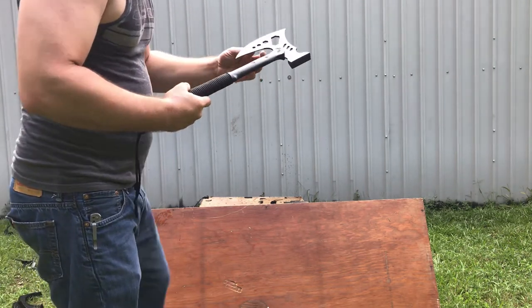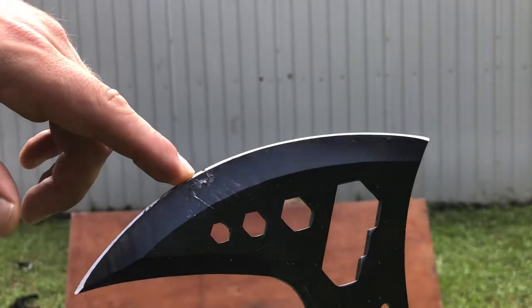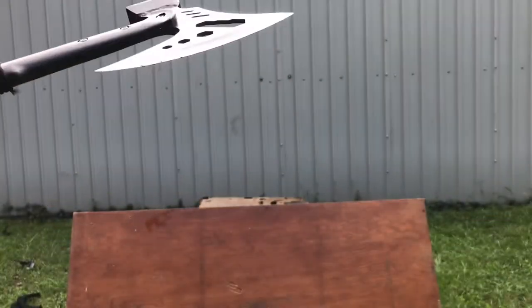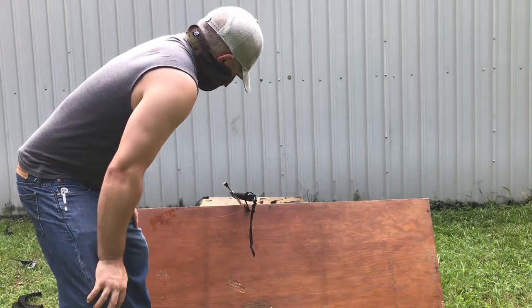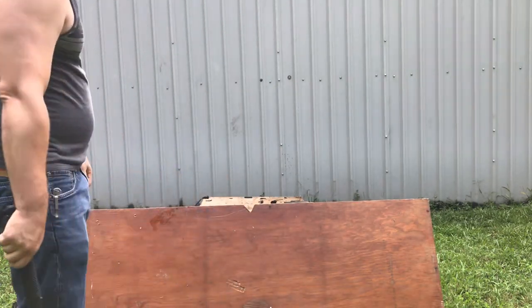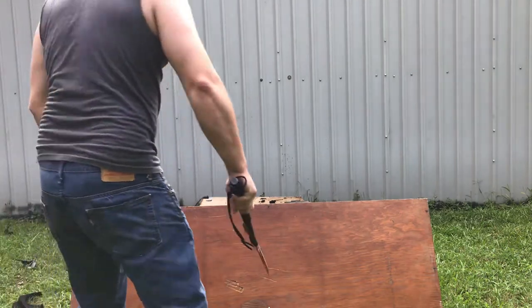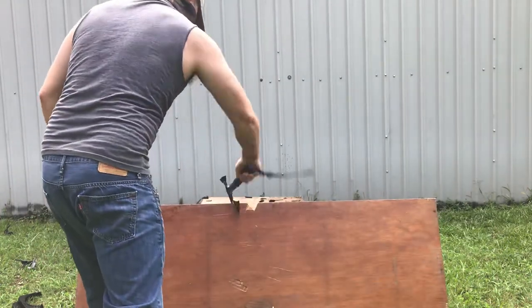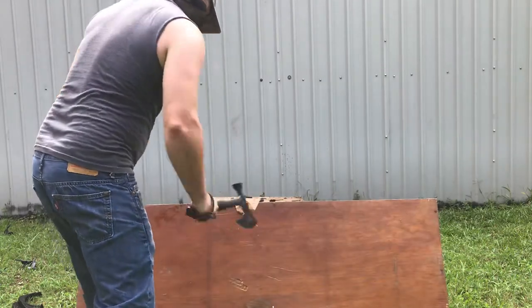No noticeable damage yet from the hammer on the plywood. But there is quite a nick right there from the coffee machine — so we do already have a bit of damage on the blade. Let's try the axe on the wood. That bit pretty well — that's a pretty good bite, actually. I'm kind of impressed. Going down in the middle doesn't work as well; I like how it bites into the top. If I sat here and did this for a while, I could eventually chop that thing in half.